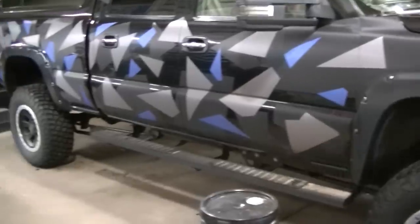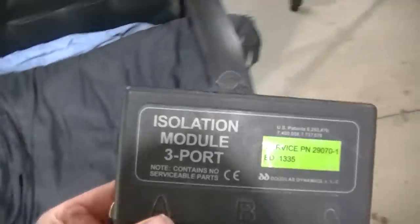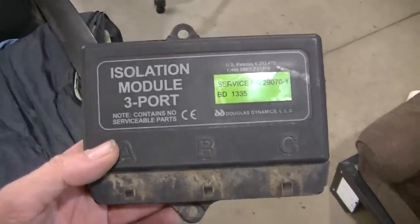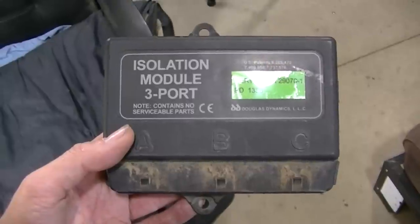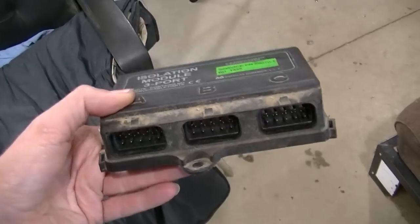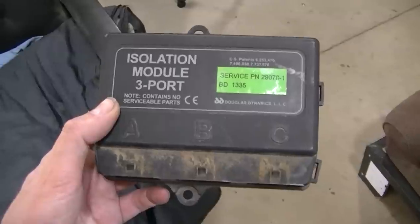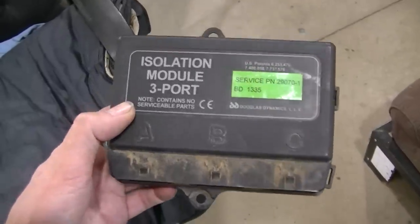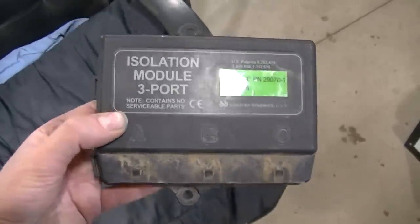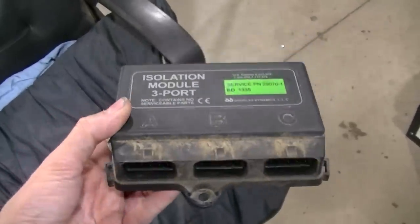I had an extra ISO box — an isolation module — that was actually in dad's old truck. I thought maybe this one has gone bad, so I swapped the old one for the spare, and she started working. The problem was the isolation module had apparently gone bad on me.